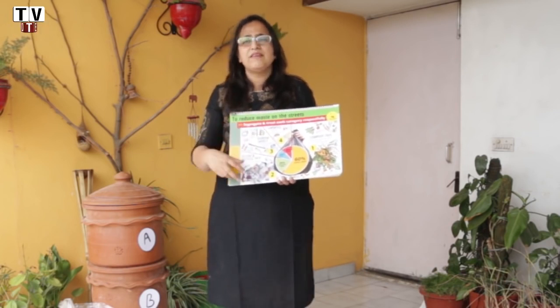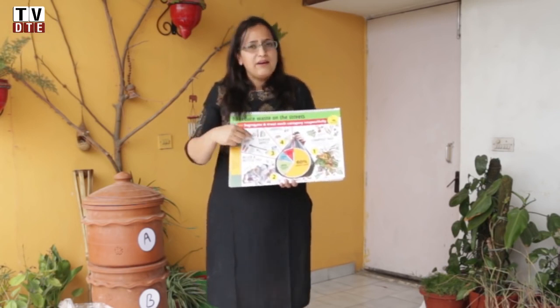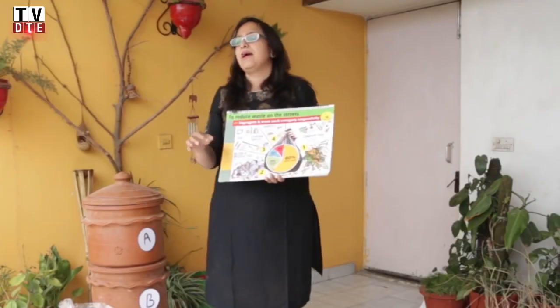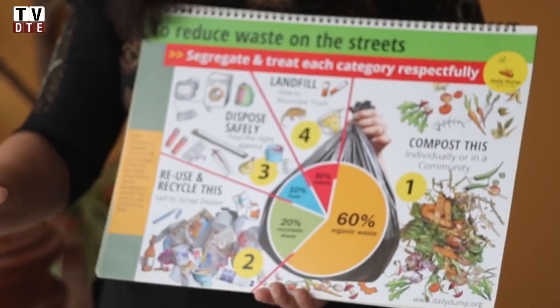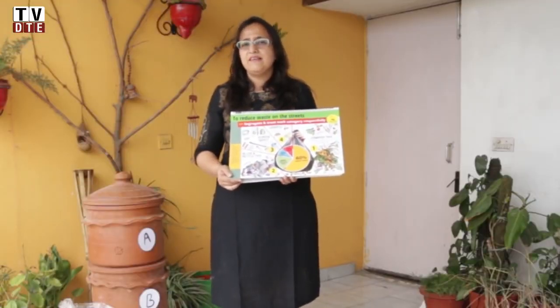Your dry waste is again looked into — there are things that can be used or recycled, there are things that have to be handled properly, and there are organizations handling them. Only 10% of your waste gets rejected, has no place to go, and can go into the landfill.